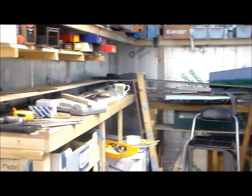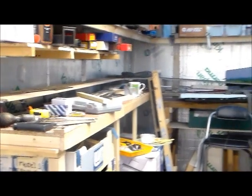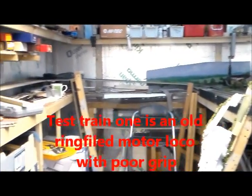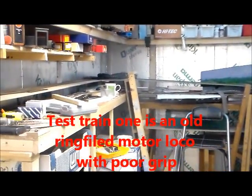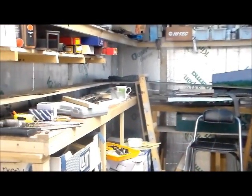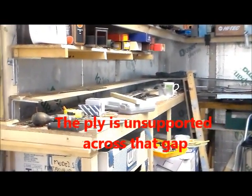Problems with Inclines. At that end of the layout, the two test trains have run successfully up and down the incline, forwards and backwards. I've made the incline there out of the same 9mm ply as the shelf along the back.